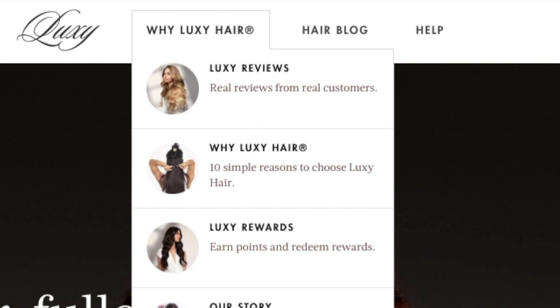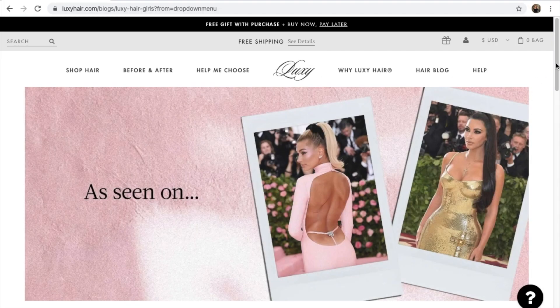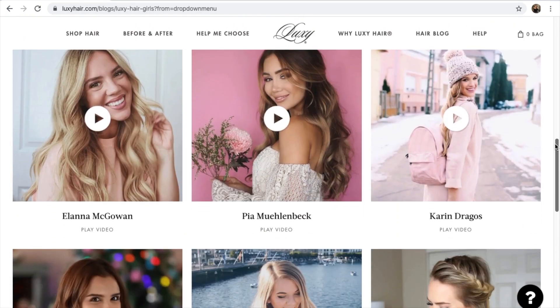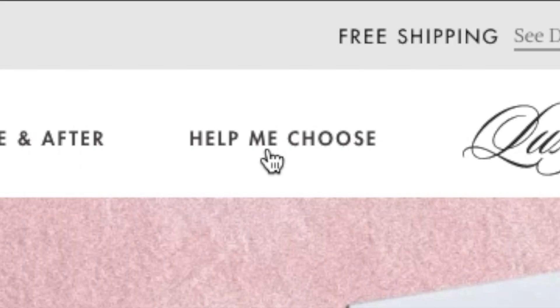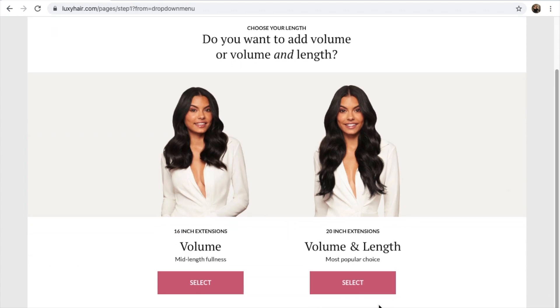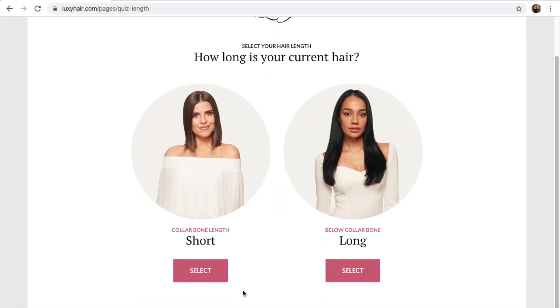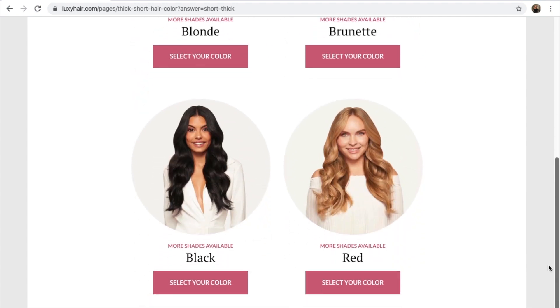When you scroll down, the website is really cute — it shows you who actually wears these hair extensions. And Kim Kardashian is wearing these? Okay. All these cute girls, their hair looks so cute. So I'm like, yes, help me choose! It takes you through a little step-by-step, which is cute. I wanted to add volume and length. The next slide shows short or long hair — I have short hair. I clicked thick hair, and it has a cute little section to pick out your color.